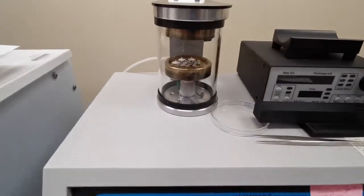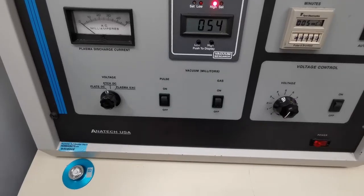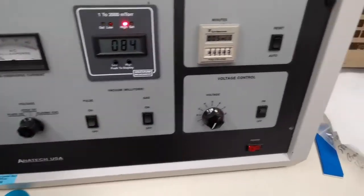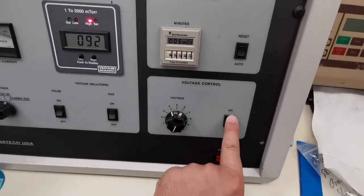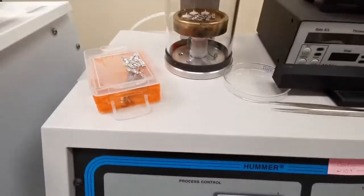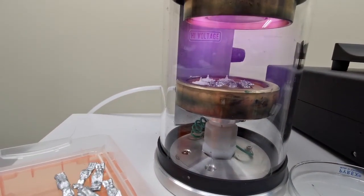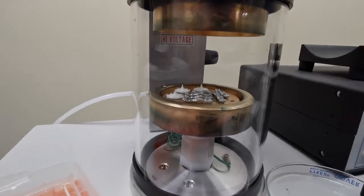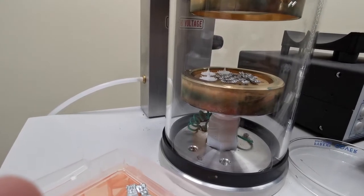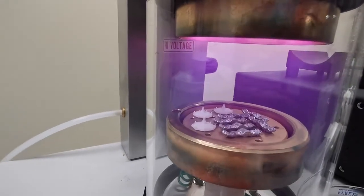So, vacuuming the chamber here. We'll throw out some gas - going to pulse this, throw out some voltage. What this is doing is it has argon gas and it's creating a gold plasma that will coat the pieces in a fine layer of gold.